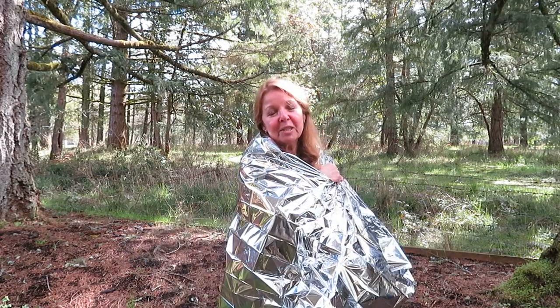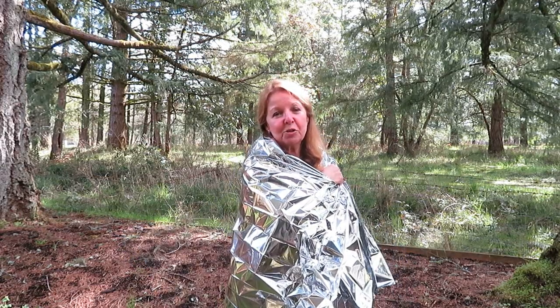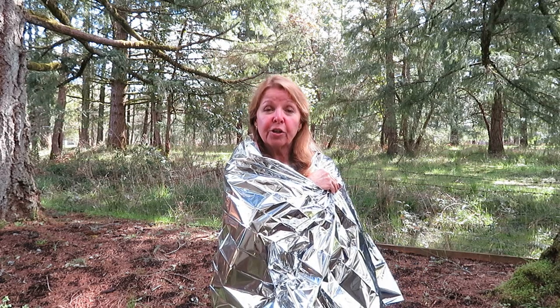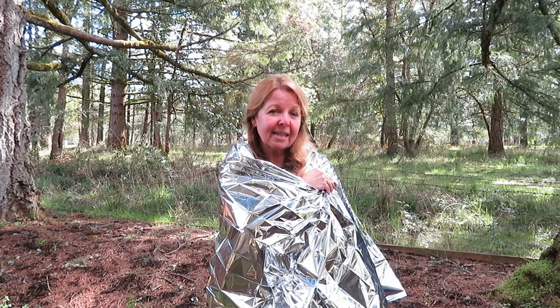There are a lot of uses for an emergency blanket. Make sure you take at least one with you anytime you set out into the outdoors. At only about a dollar, an emergency blanket could actually be a piece of gear that saves your life.